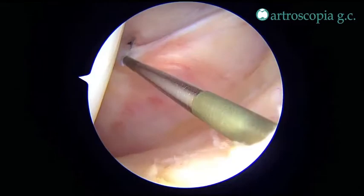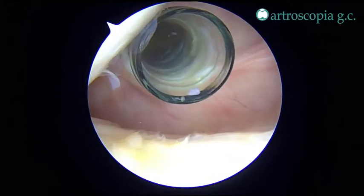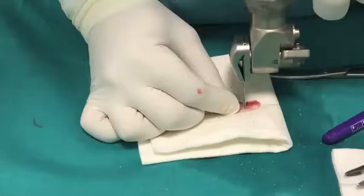A posterior middle portal is created and an 8.5 mm cannula is used. A combination of shaver and tissue ablation device are used to remove all PCL remnants from the tibia.